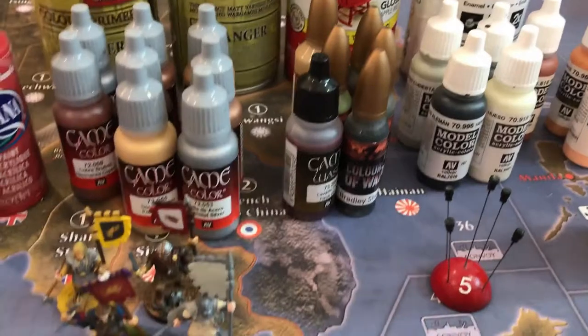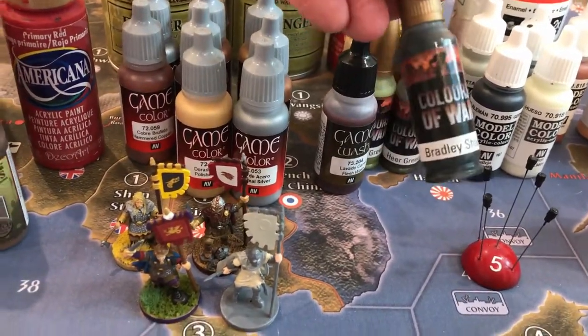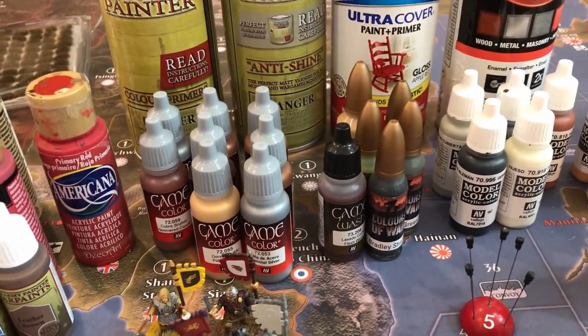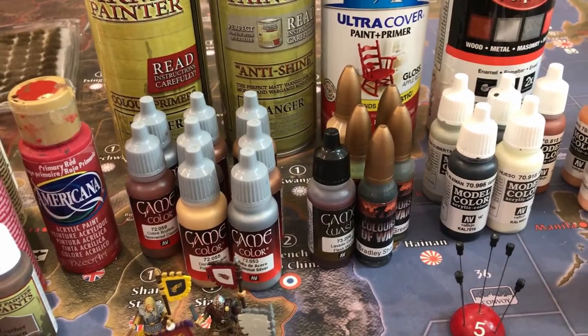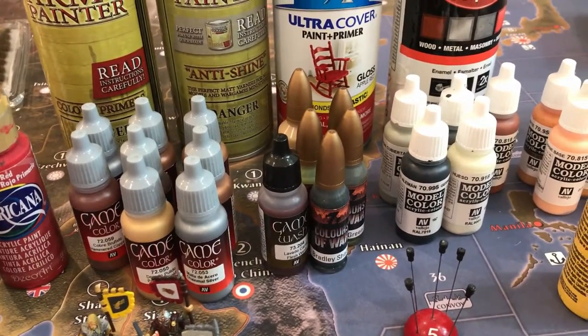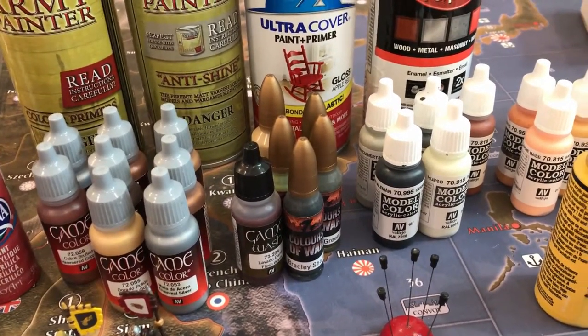I just bought these paints and really haven't used them that much — Colors of War. I found them online and thought I'd try them. I also went to a local hobby store in Mountain View, California called Game Castle, and they have aisles of paint in different brands — just a whole selection that kind of blows you away.